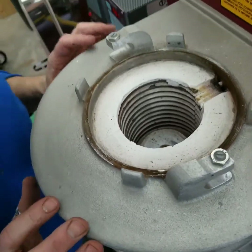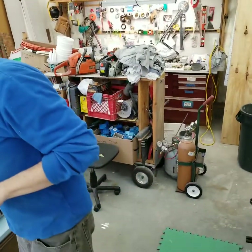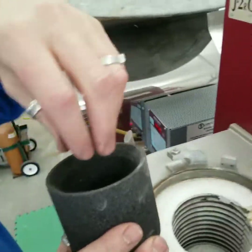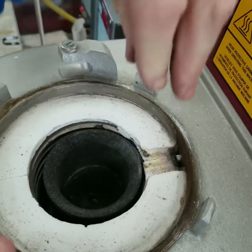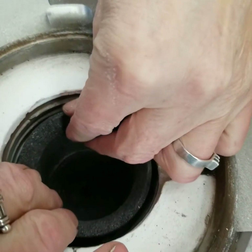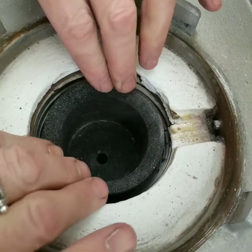That looks and feels good. The next thing I'm going to do is take the crucible — you've got to do this kind of funky, spreading your fingers to hold it — and gently set it right down in place. This has got to be right in the middle to line up with that graphite plunger piece that goes in the middle. Okay, that feels good.